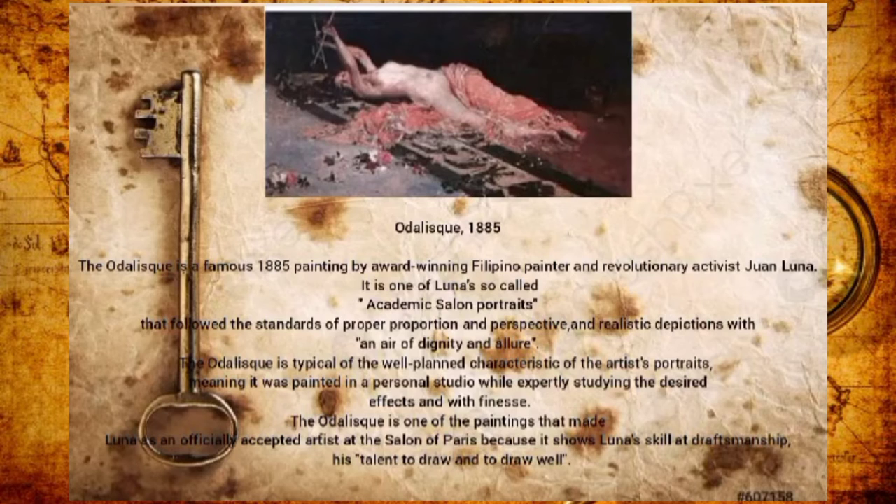The Odalisque is a famous 1885 painting by award-winning Filipino painter and revolutionary activist Juan Luna. It is one of Luna's so-called academic salon portraits that follow the standards of proper proportion and perspective — a realistic depiction with an air of dignity and allure. The Odalisque is typical of the well-planned characteristics of the artist's portraits, painted in a personal studio while expertly studying design effects and aesthetics. It is one of the paintings that helped Luna become unofficially accepted as an artist at the Salon de Paris, showcasing his skill and craftsmanship.